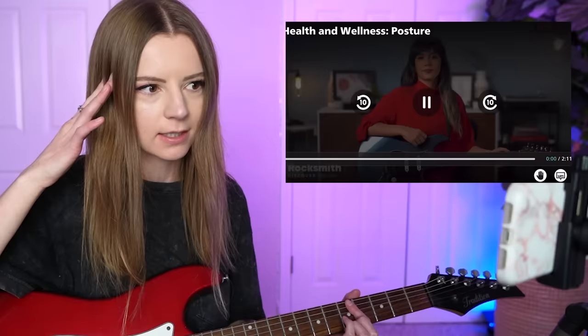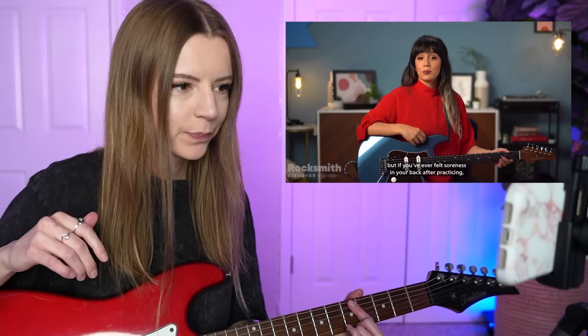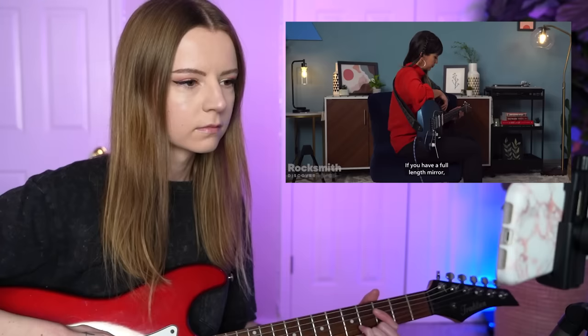Hey, it's Natasha. You may not notice it when you're playing, but if you've ever felt soreness in your back after practicing, you may have been holding unnecessary tension. Literally me. Here's how to improve your posture when practicing. If you have a full-length mirror, use it to see how you're sitting with your guitar. Are you sitting up straight? Yeah. I'm definitely slouching. POV, me playing guitar.